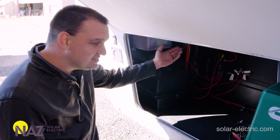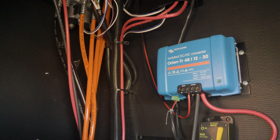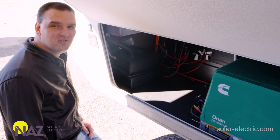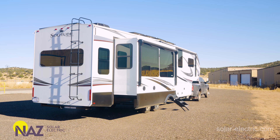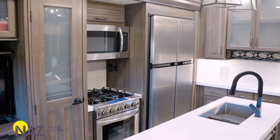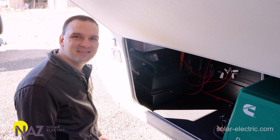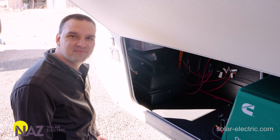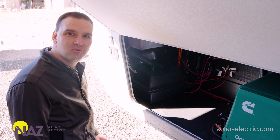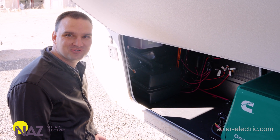Here in the front bay, we have the DC-to-DC converter powering all of our 12-volt loads off of the batteries, and we also have the generator. The 12-volt battery in this system powers the trailer brakes, starts the generator, and powers large 12-volt loads. The battery is constantly maintained by the Victron 48/12 DC-to-DC converter, making sure that it's always charged when you're ready to use it.